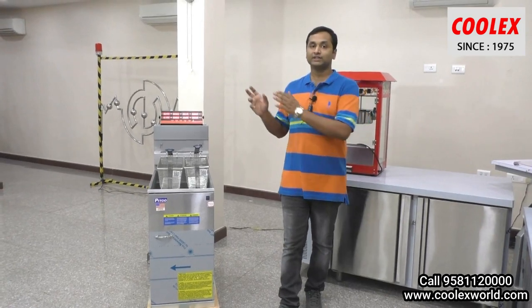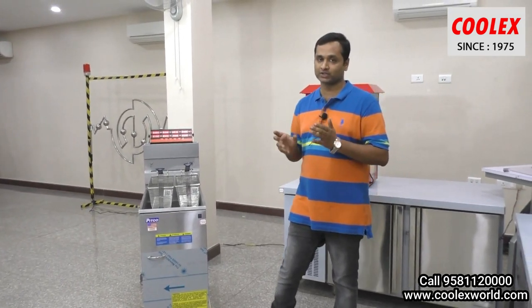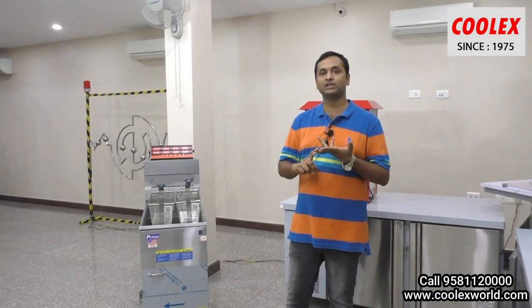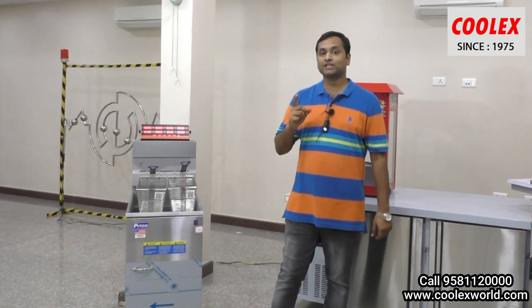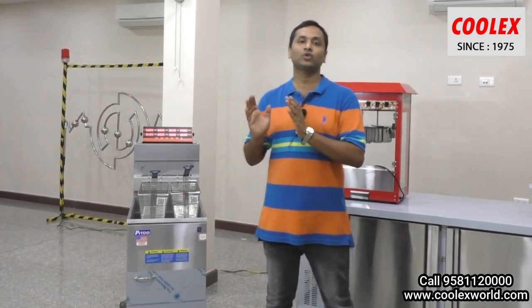Not only for fryers — this timer can be used for all kinds of cooking applications. It can be used for baking ovens, pizza ovens, waffle machines, shawarma machines, and many more. Timing and temperature are the most important parameters for any food cooking.